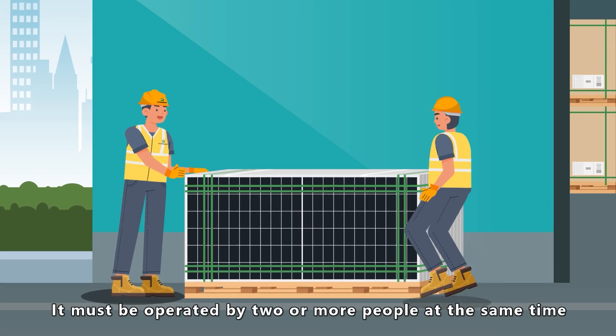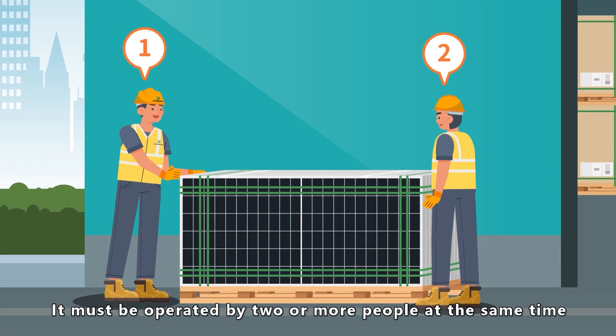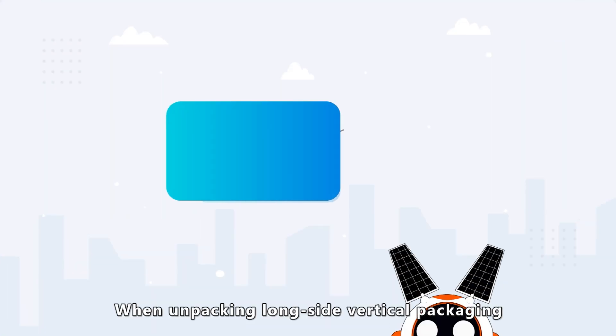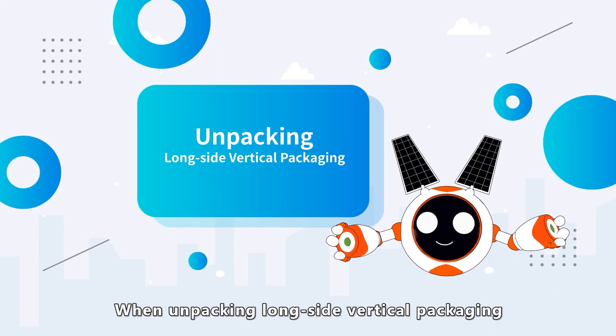It must be operated by two or more people at the same time. Please remember to wear gloves when handling modules.